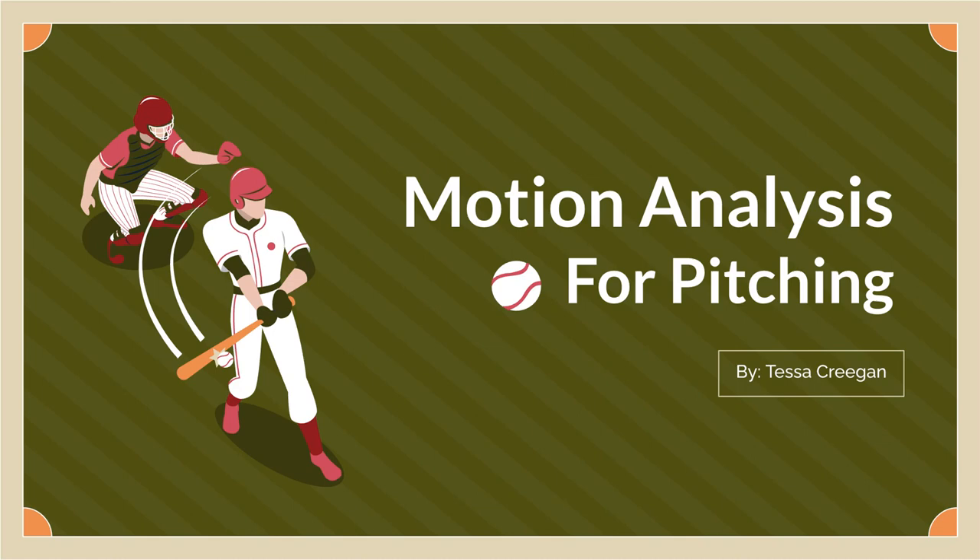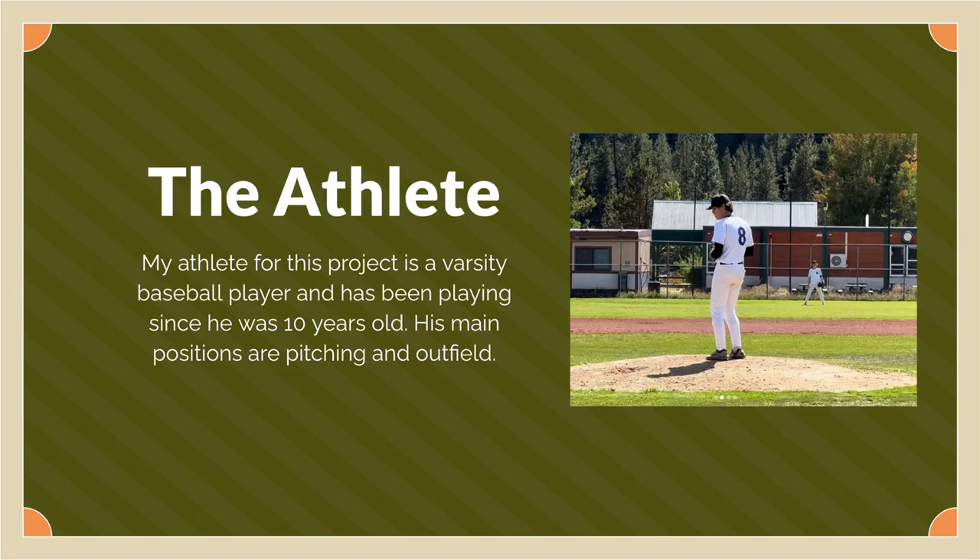Hi, my name is Tessa Cregan, and for my second project, I have motion analysis on pitching. My athlete for this project is a varsity baseball player who has been playing baseball since he was 10 years old, and his main positions are pitching and outfield.